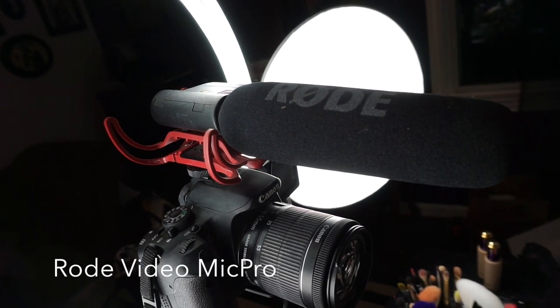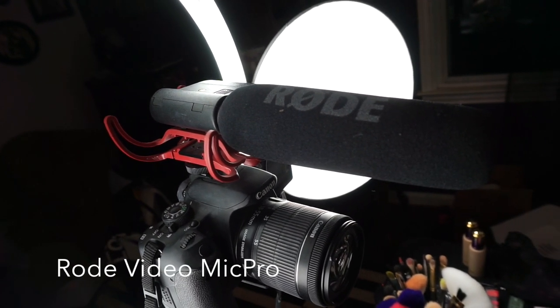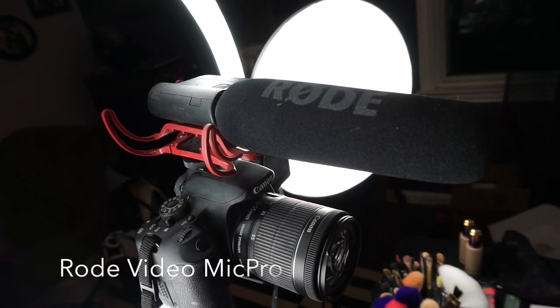I also have a Rode Mic Pro on top of my DSLR camera. The Rode Mic Pro was a bit of a game changer for me — it definitely improves the sound quality of your videos a lot and it also eliminates background noise. I've noticed a real difference between the videos I was filming at the beginning with and without it.